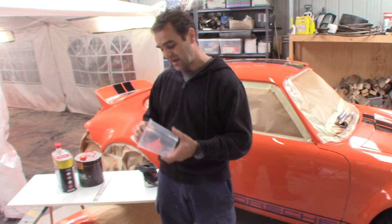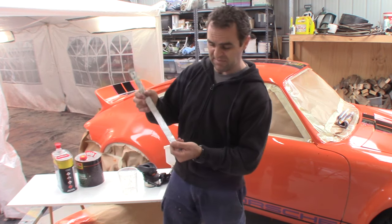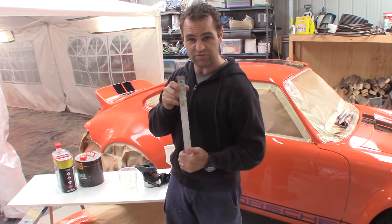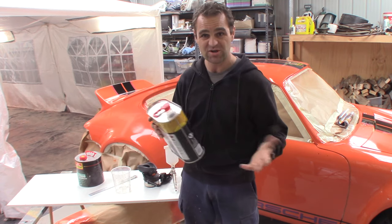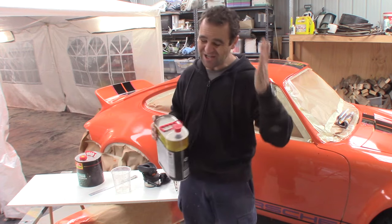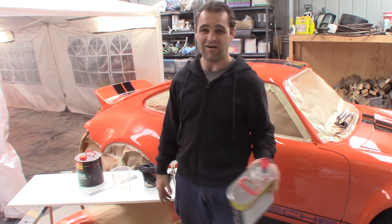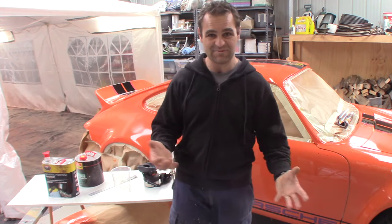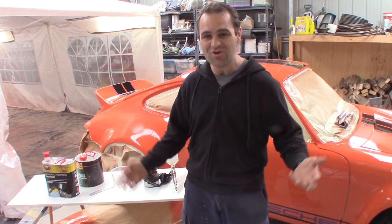Depending on what you're using, mixing cups — particularly if you're using two-pack products — you need to get the mixing ratios right. You can use mixing sticks; these have all got the numbers on them so you can work out how much paint you need and what the right mixing ratio is. And of course you need some thinners, just some gun wash basically, to clean your gun out after you're finished. Make sure you clean it properly, straight away — always clean your guns thoroughly and immediately, and you'll have so much less headaches.